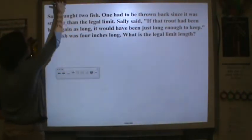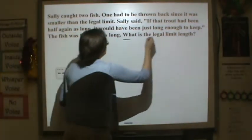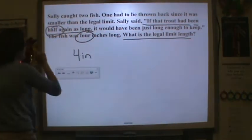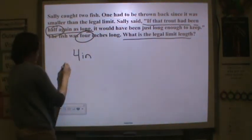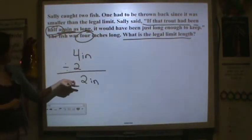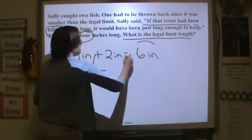Sally caught two fish. One had to be thrown back since it was smaller than the legal limit. Sally said if that trout had been half again as long, it would have been long enough to keep. The fish was four inches long. What is the legal limit? Half of four divided by two is two inches. It says half again, so we add two inches. The legal limit would be six inches.